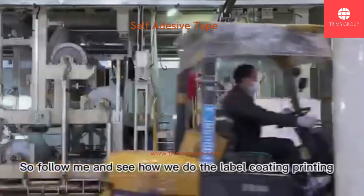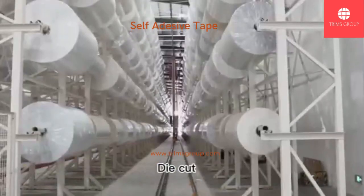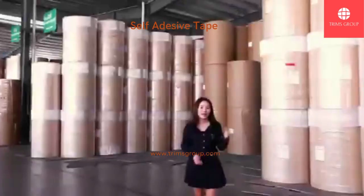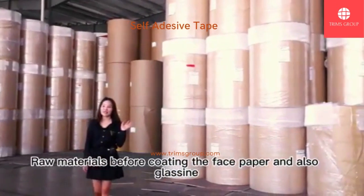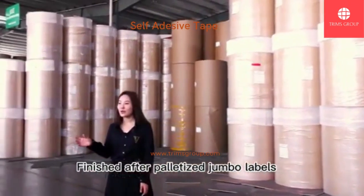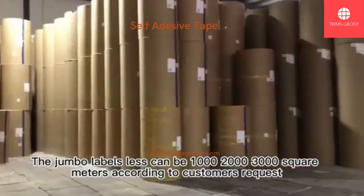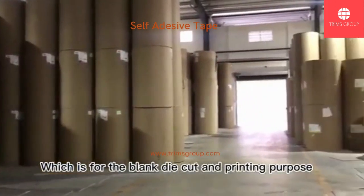Follow me and see how we do the label coating, printing, and die cut — how we use one set of machines to increase the production efficiency. This is the warehouse of the raw materials before coating the face paper and glassing. Here we also keep the stock of finished palletized jumbo labels. The jumbo label length can be one, two, or three thousand square meters according to customers' requests, which is for blank die cut and printing purposes.